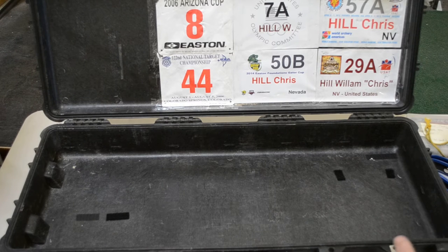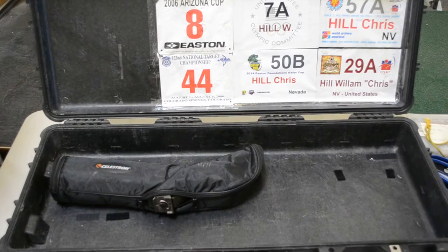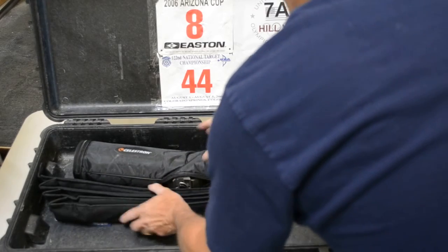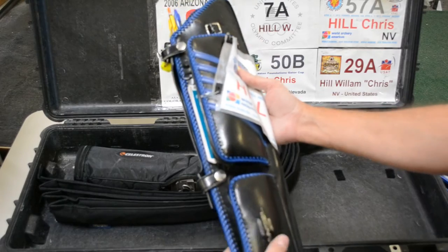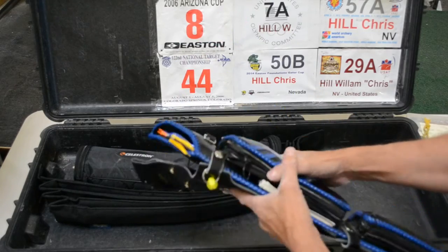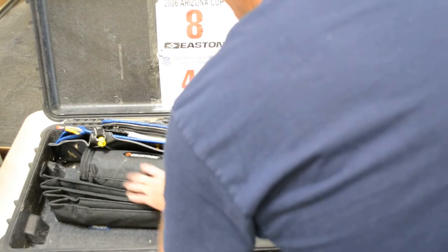I always start with the most awkward and biggest pieces first — usually that's my spotting scope and the limbs themselves because of the curve. Here's two sets of limbs and my spotting scope, so I set those in first. Then I take my angel quiver — you may have a field quiver or a smaller one — I take the belt out and the top pouch off, it just snaps on and off, and it goes right in there.